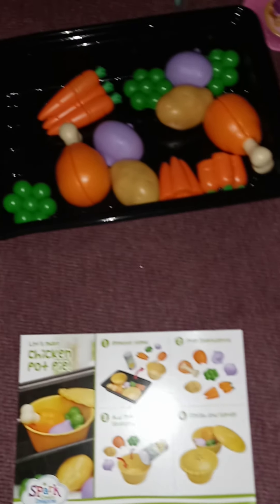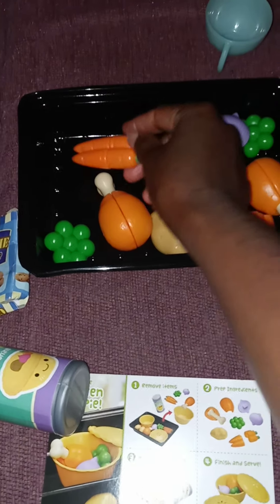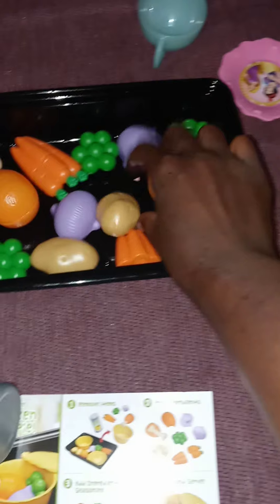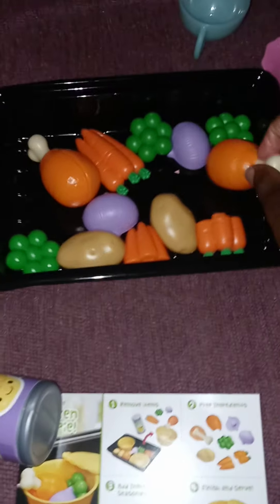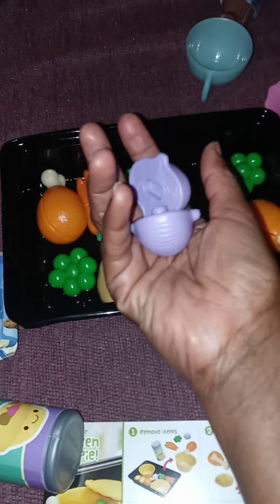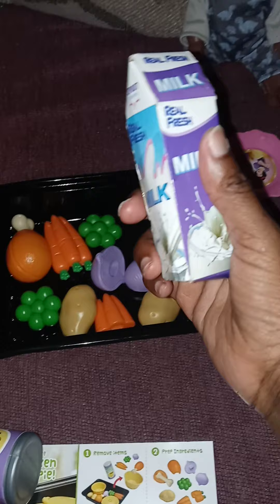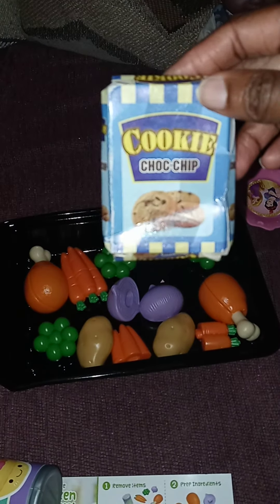We got the pot pie seasoning, carrots, peas, chicken, potatoes, and onions. And we're having milk to drink, and for dessert, chocolate chip cookies.